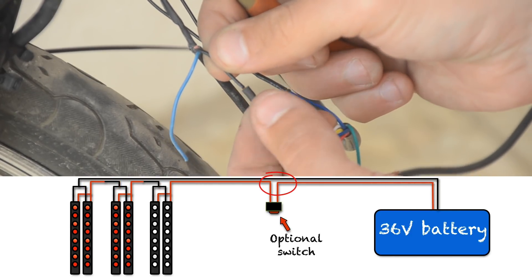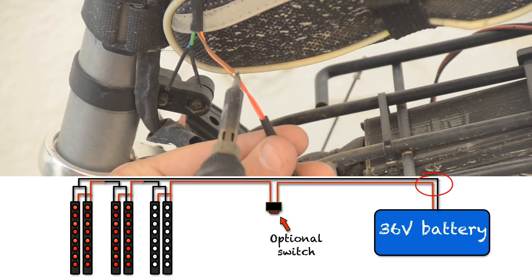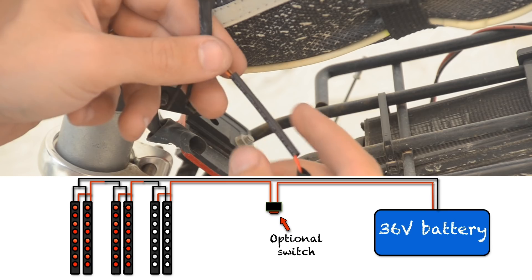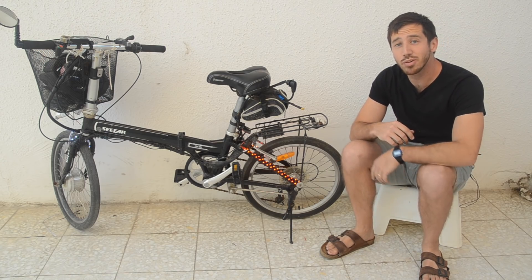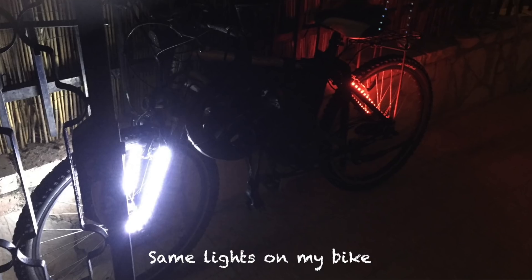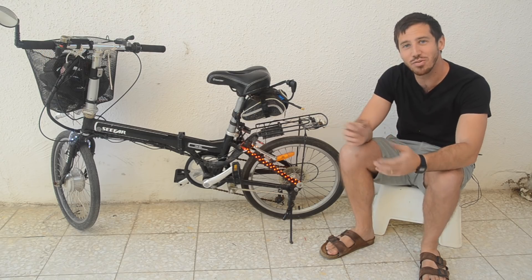I'll wire the switch and the power leads from the battery in series as well. And now I have fully functional rear and front lights. They don't look so bright during the day but at night they're actually pretty impressive.